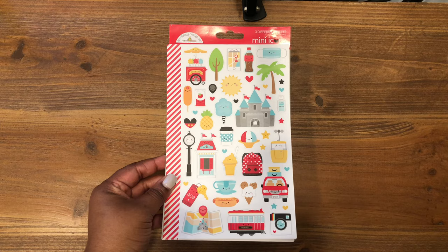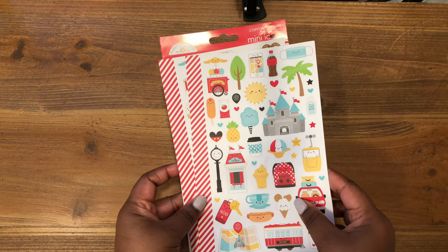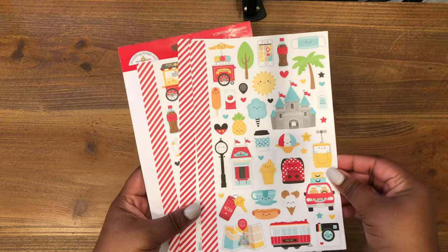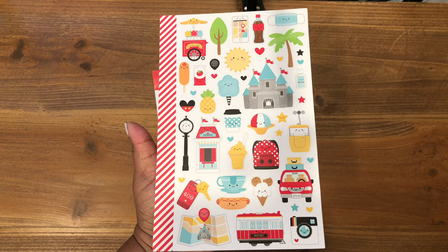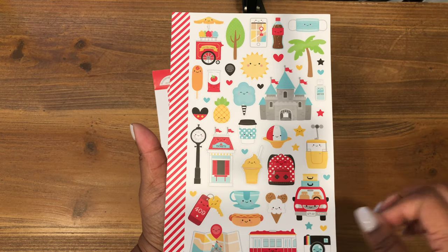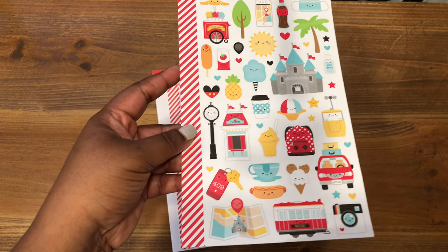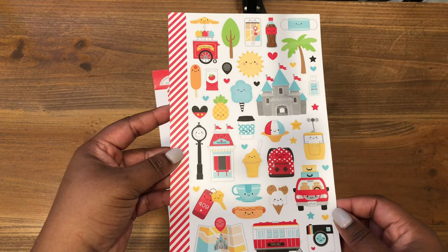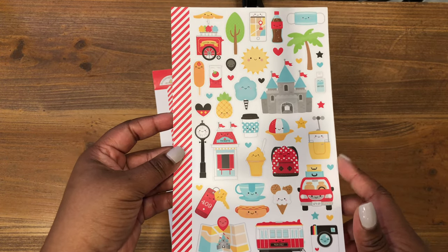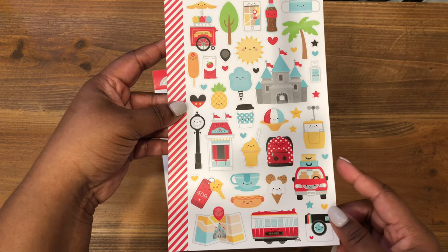And lastly, we have the mini icon stickers — three sheets of icon stickers. They are the same images you've seen in the odds and ends, but smaller. On the first sheet we've got the cute castle, the car, the cameras, the coffee cup, the cotton candy station, and the map. These are great to put on your traveler's notebooks and planners. I think I'm going to go ahead and decorate my September layout for this month with these stickers.